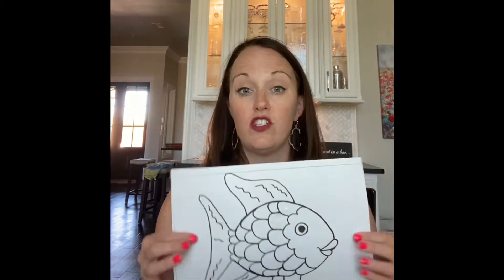Now you have two options. You can choose to just color this picture in bright colors and then add those pretty shiny scales using your foil. Your second option is to get your tissue paper and your scissors and cut it into small squares.